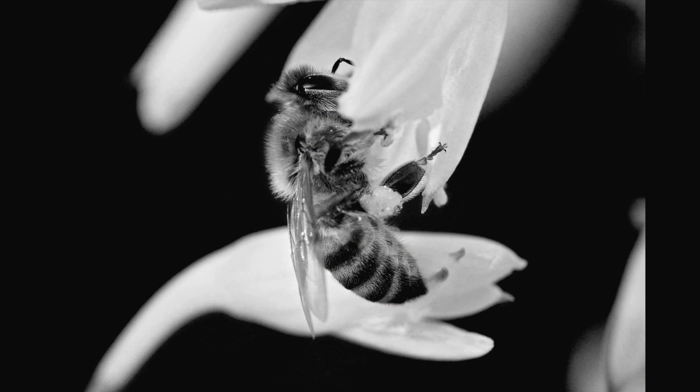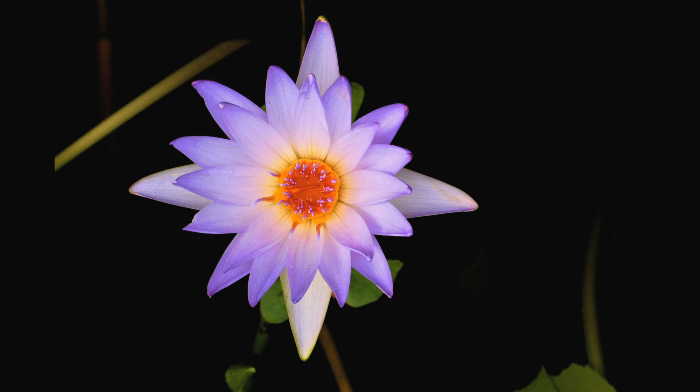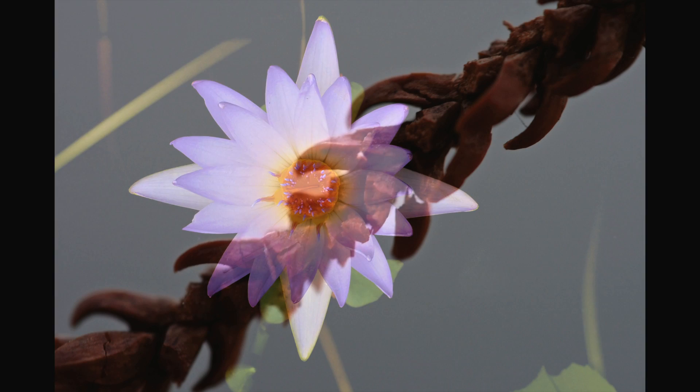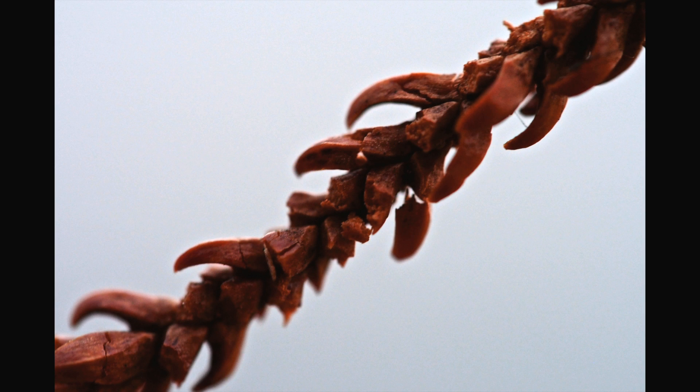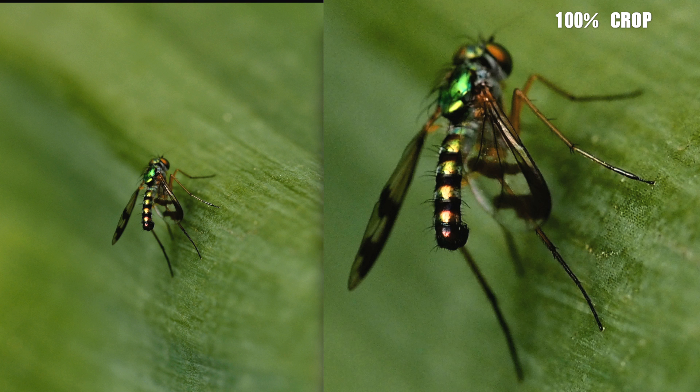Auto-focus on this lens is fast and very accurate — it really needs to be for macro shooting. It's not the fastest focus you'll see from a micro four-thirds lens, especially in unrestricted mode, but it is fast enough to be relied upon. It's also very quiet, which is quite important for some types of subjects you're trying to get close to. This little guy is actually about half the size of your average mosquito — he is tiny, and the auto-focus still nailed him the first time. That's impressive.